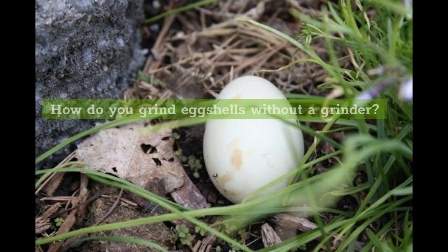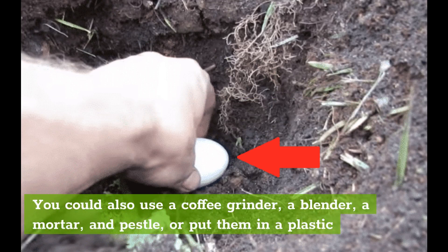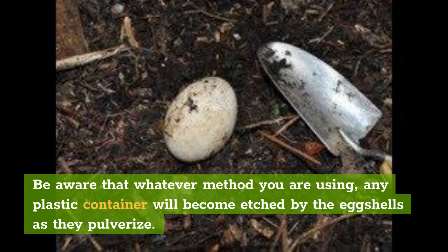How do you grind eggshells without a grinder? You could use a coffee grinder, a blender, a mortar and pestle, or put them in a plastic zipper bag, seal it, and crush the shells with a rolling pin until they are a fine powder. Be aware that with any method, any plastic container will become etched by the eggshells as they pulverize.